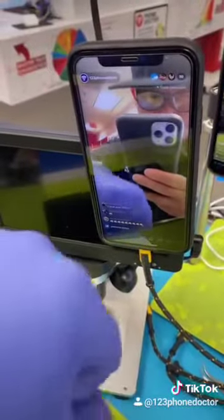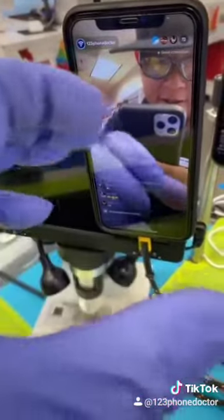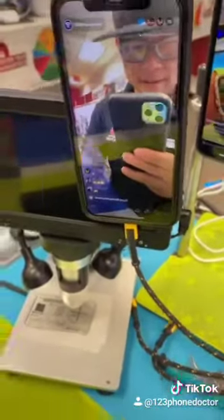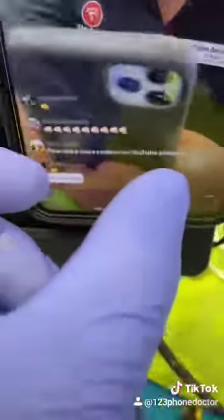Fist bump! You guys will see this TikTok coming up soon, and of course my signature move. Fist bump and signature move — I'll put some more content on YouTube.